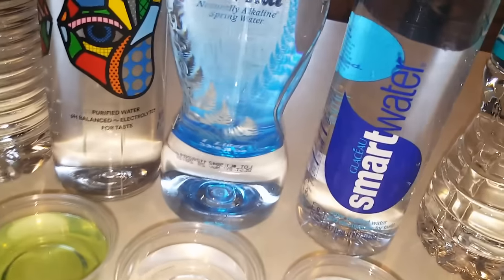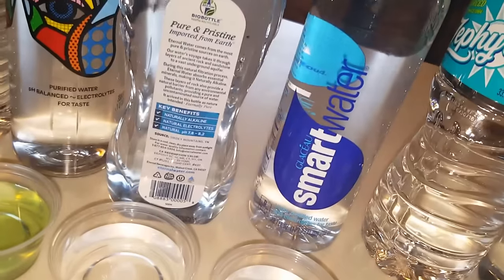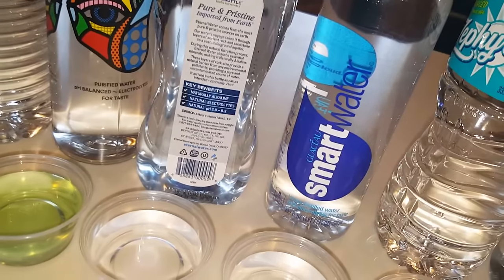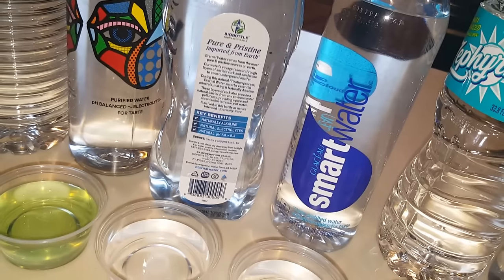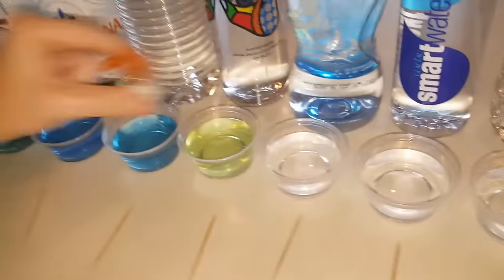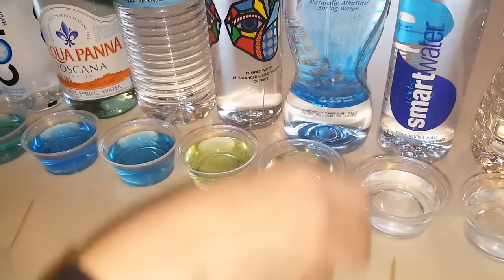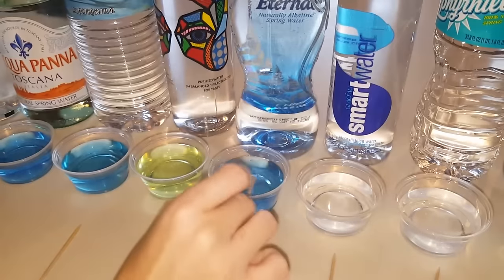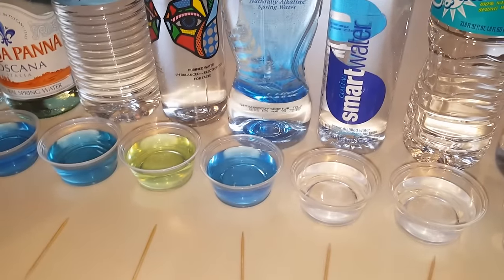The next one is actually pretty interesting — it's a spring water from the mountains. It's called Eternal. It says it's an alkaline of 7.8 to 8.2, so let's see what that one is. Oh yeah, I would say that one's about an eight point five, like advertised. That's good.